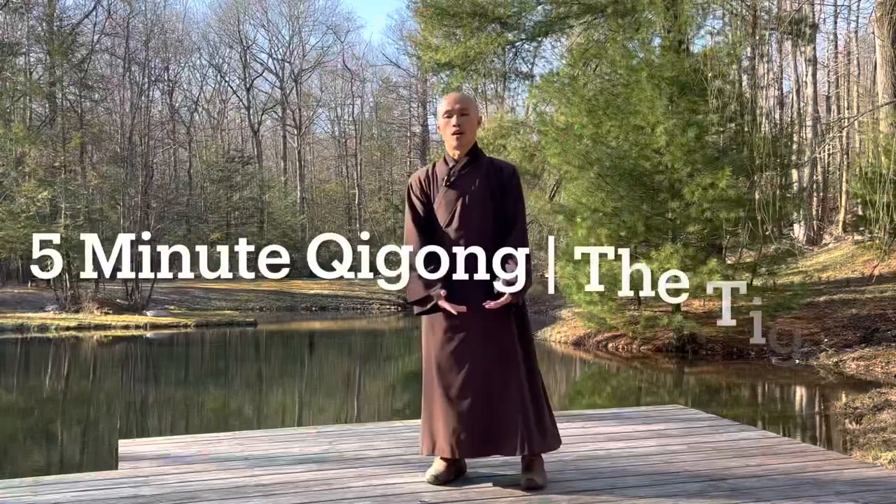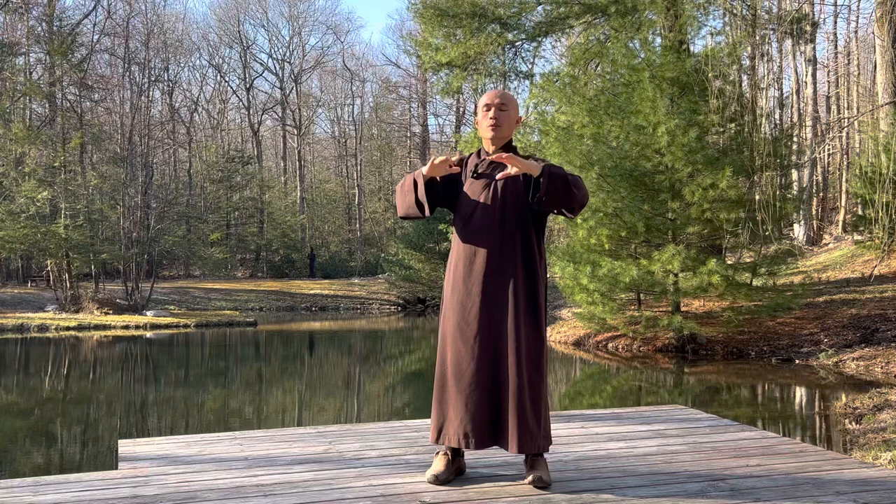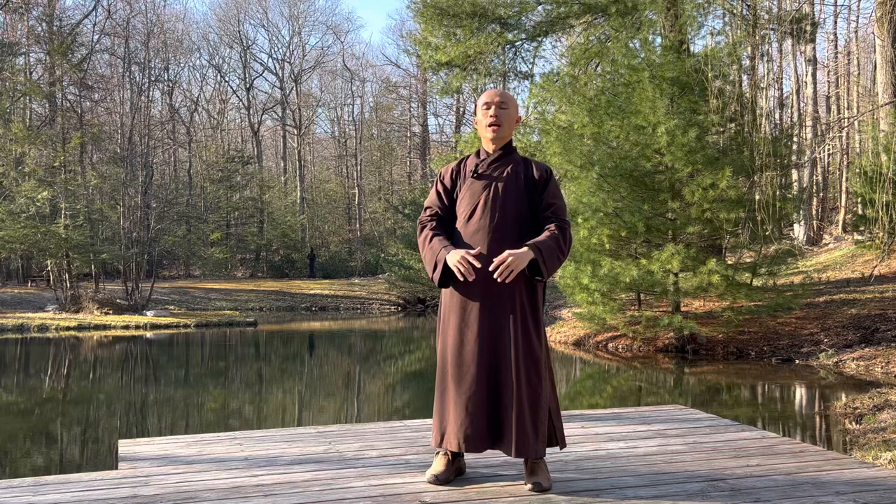Let us open our palms to have a deep breath. Inhale, exhale. Bring your mind back to the body and relax our body.